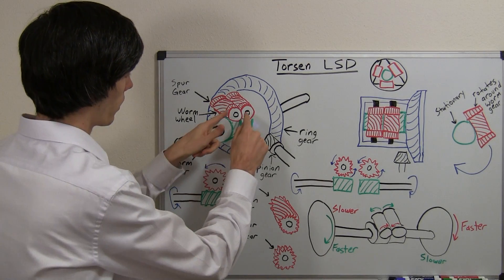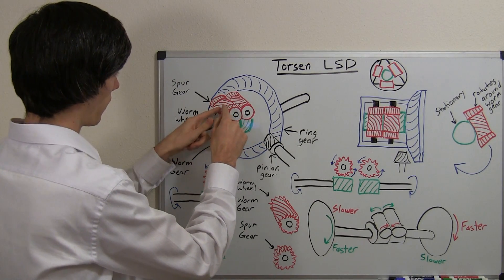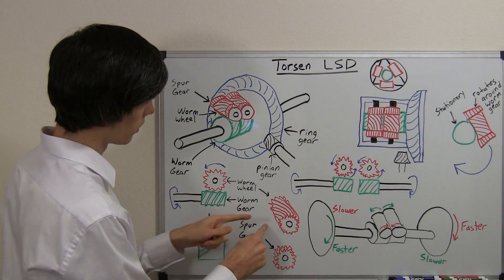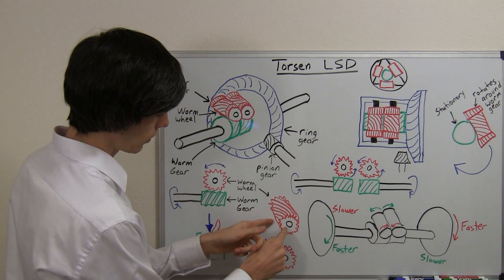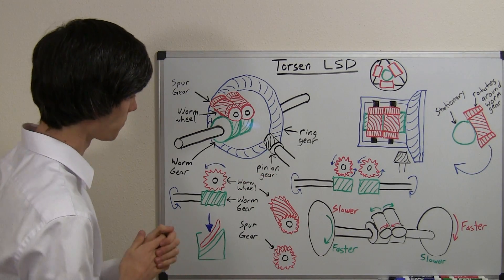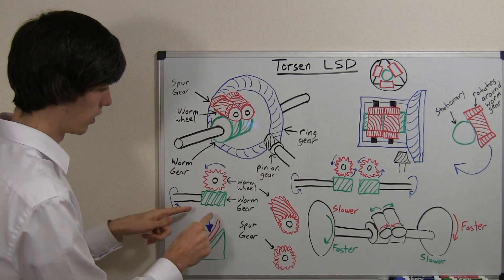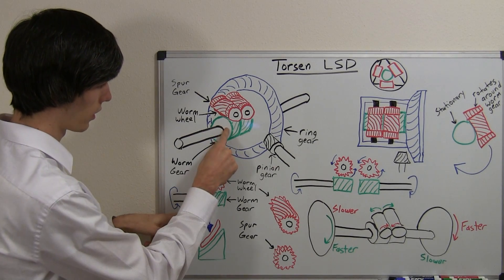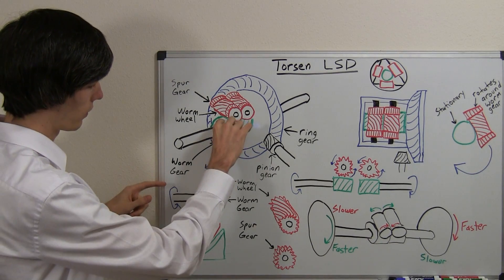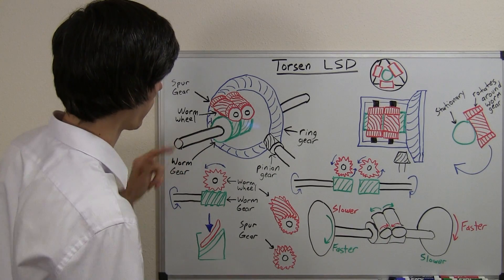Another set of gears meshed together are these spur gears. These spur gears are connected and they are also connected to a worm wheel. This worm wheel is helical and it has two spur gears connected, one on each end. The worm wheel is meshed to a worm gear — what we have in green. And the worm gear is on a spline connected to the drive shaft. So if this worm gear rotates, the drive shaft will rotate.